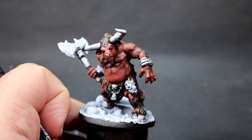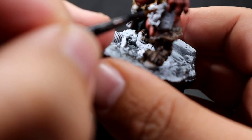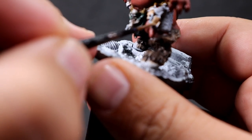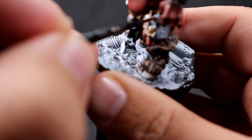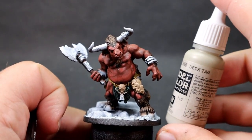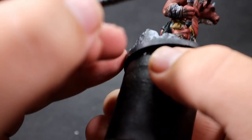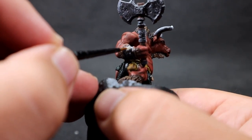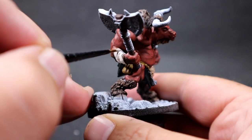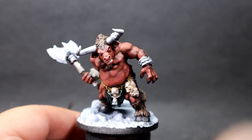Now I'm coming in with khaki to paint up the skulls — a little hard to see on camera, but the minotaur has skulls dangling on the side of his hip and one in front of the loincloth area. That gives them a nice deep color. Then I'm using deck tan for the wraps: around the axe he's holding and also around one arm. The other arm is wrapped in chains.